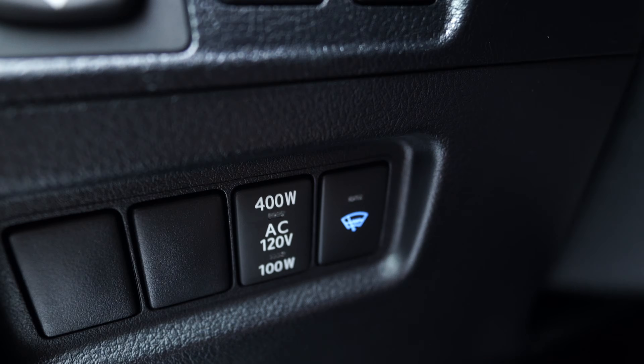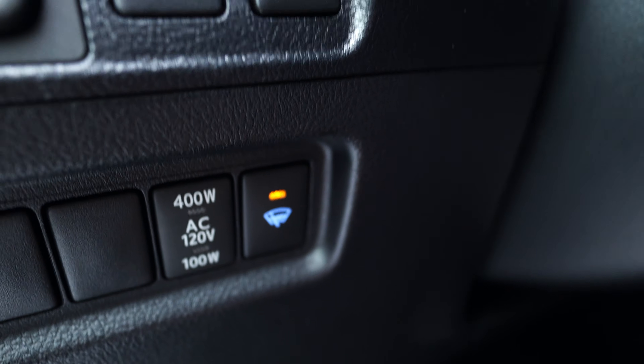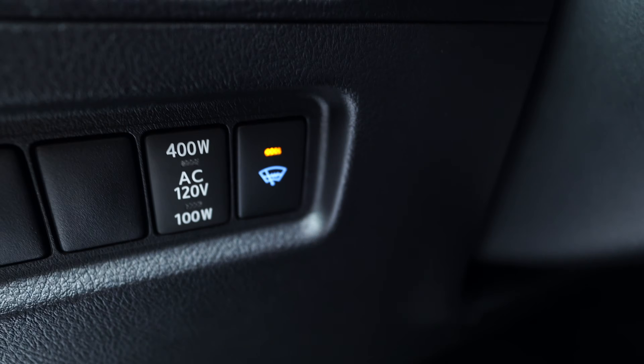A little side note for you 5th gen owners — a lot of people don't know what that button right there is for. That heats the area where your windshield wipers are at so that they don't freeze. You can get rid of that ice at the bottom of your windshield.